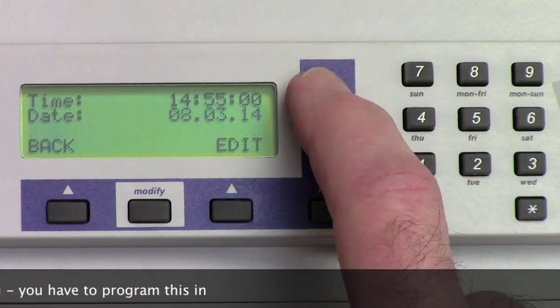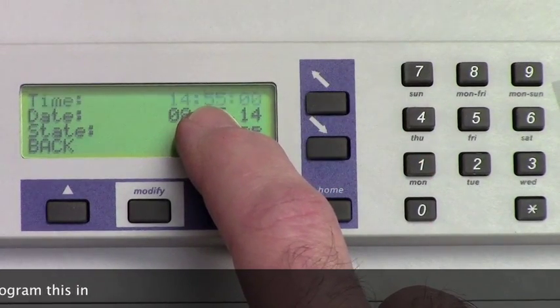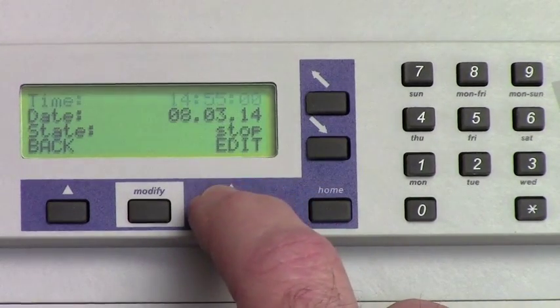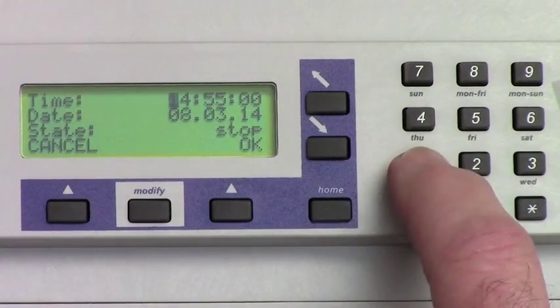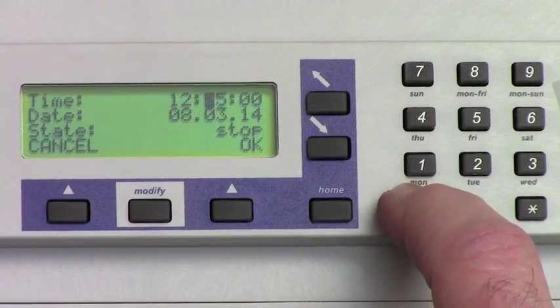Now scroll back up to set the time that you want the hands to be at. That time should match the position of the hands. Hit Edit, then enter that time with the buttons on the right. For this example, we'll set them to 12 o'clock exactly.